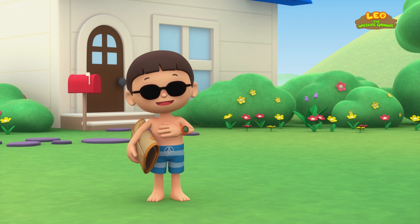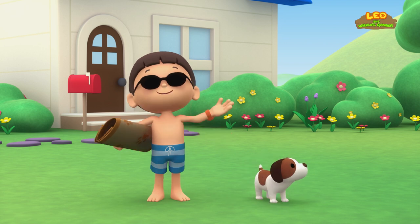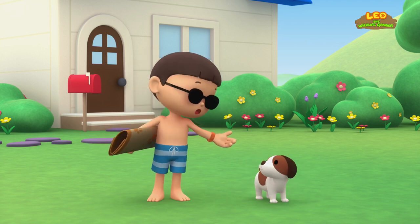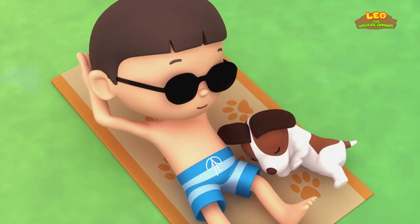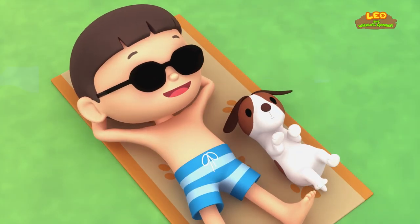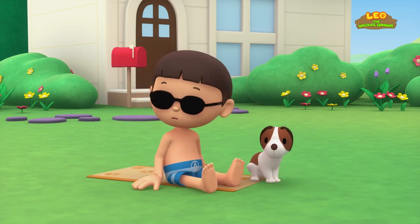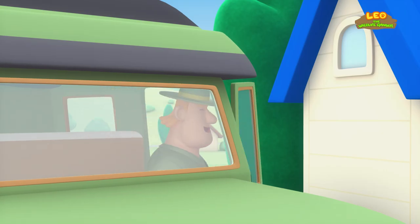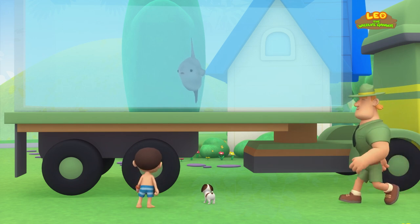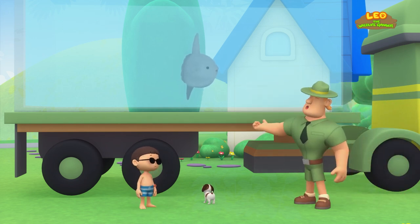Hi, everybody! My name is Leo! I am a Junior Ranger, and this is my puppy, Hero! It's a beautiful day — let's soak up the sun! Ranger Rocky! Hello, Junior Ranger! What do you have at the back of your truck, Ranger Rocky? It's a fish known as the Mola! I'm bringing it back to the ocean!